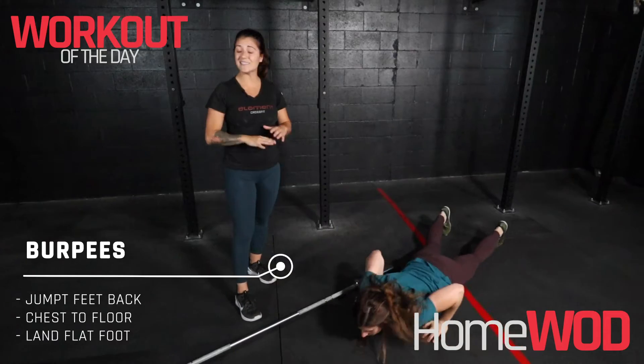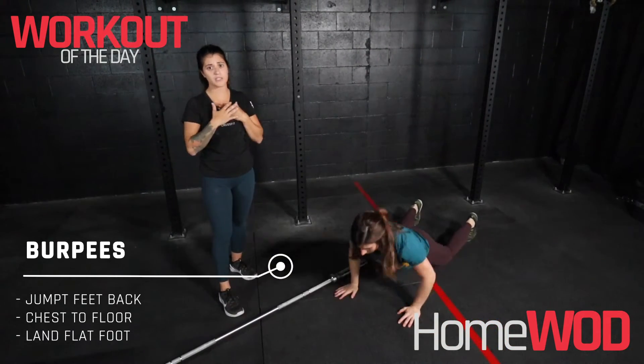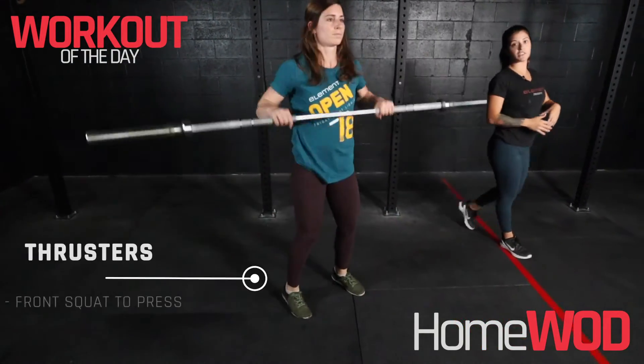If you don't have a bike or rower for the calories, just go ahead and take that same amount of numbers and do burpees instead. Remember, chest must touch the floor.